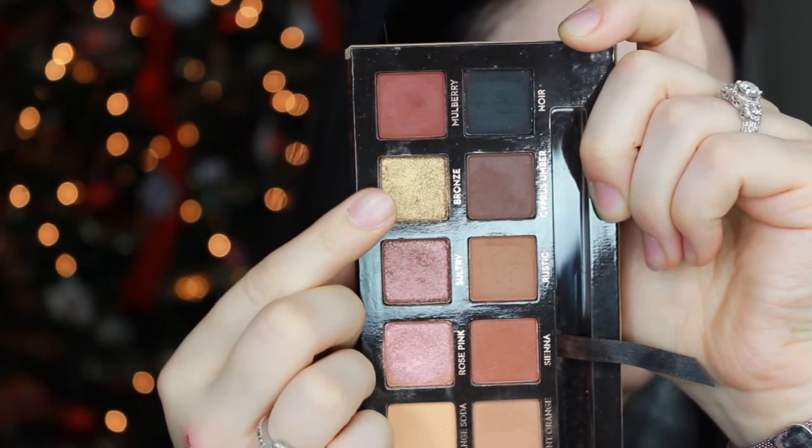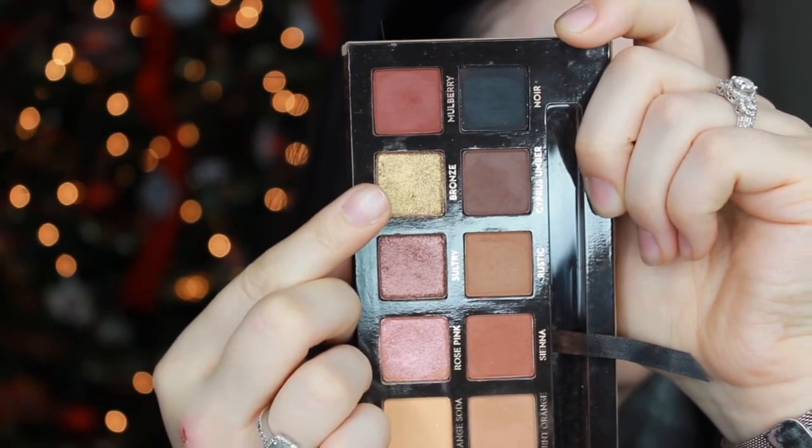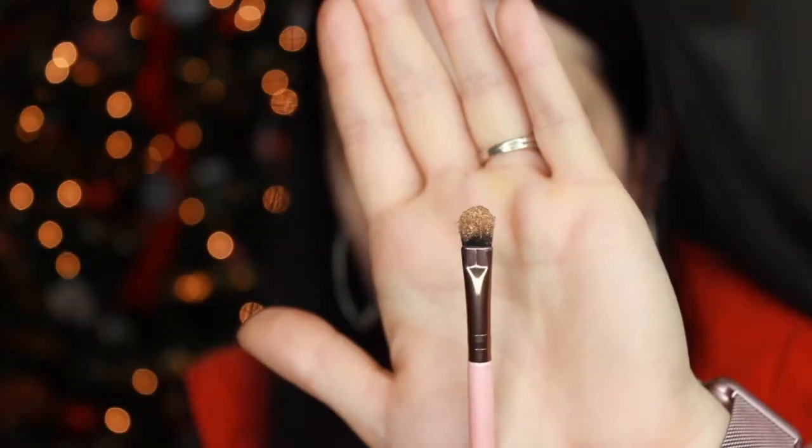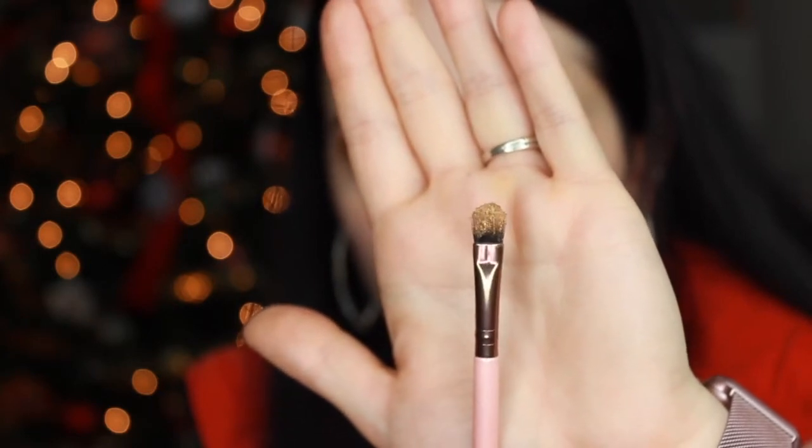The next step is definitely my favorite part of this whole tutorial — it really makes the entire look come together. We're going to use the shade Bronze, which is actually a gorgeous true gold shade and will be the star of this whole eye look. I'm using a flat eyeshadow brush from Luxie Brushes to pack the shadow on the rest of my eyelid. The trick to getting shadow to stick: load the brush up with shadow and then spritz it with a finishing spray like MAC Fix Plus. If you want extra pigment, take your index finger, swirl it in the shadow, and pack it on your lid. If any gold shadow gets into your crease, just grab one of your crease brushes and swipe it away.